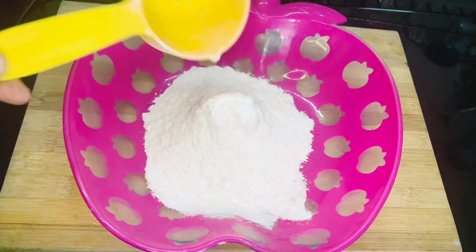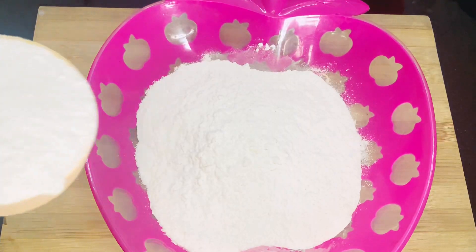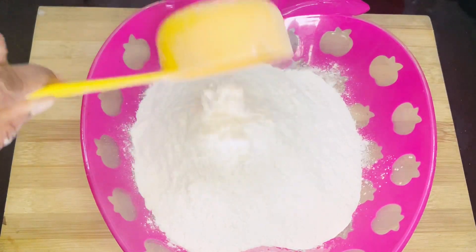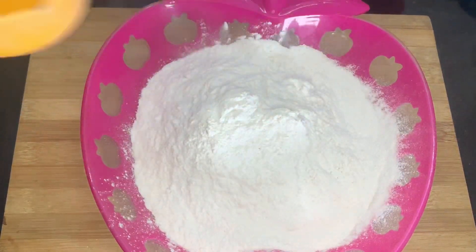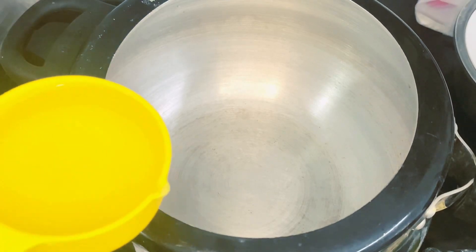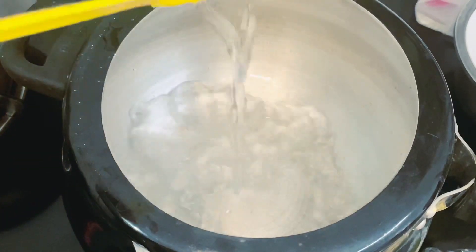I am going to add 2 cups. I am going to add 3 cups in the dish. I am going to add 1 cup.